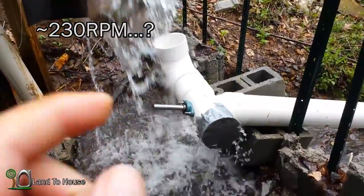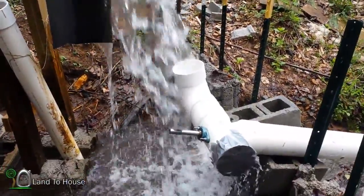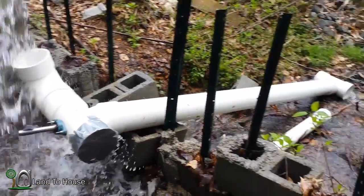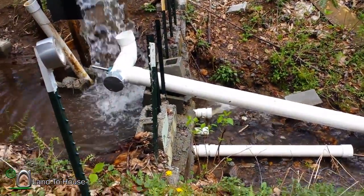Just imagine the potential with all of that water, because right now I'm still just getting a small bit. Got some pretty awesome stuff going on with this turbine. I'm definitely looking forward to when this thing is really going.